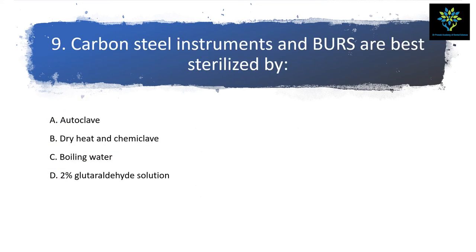Next question: carbon steel instruments and burs are best sterilized by — option A: autoclave, B: dry heat and chemiclave, C: boiling water, D: two percent glutaraldehyde solution. Autoclave causes loss of sharpness of the instrument, so that is not the answer. Boiling water is not indicated, and two percent glutaraldehyde has carcinogenic effects. So the answer is dry heat and chemiclave.